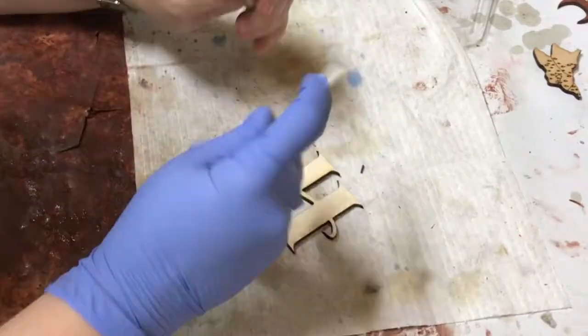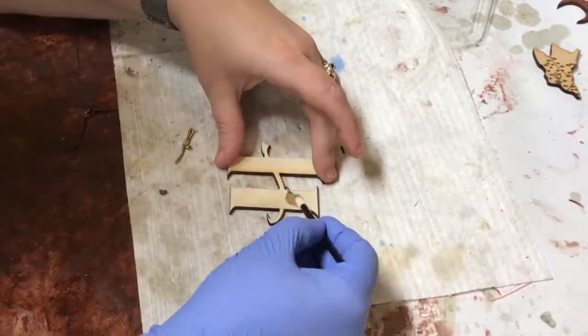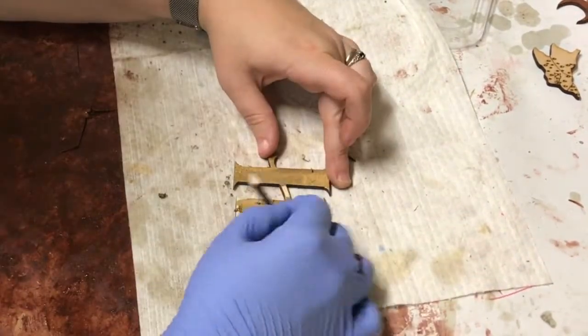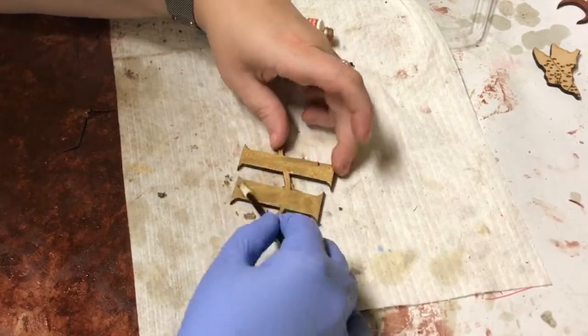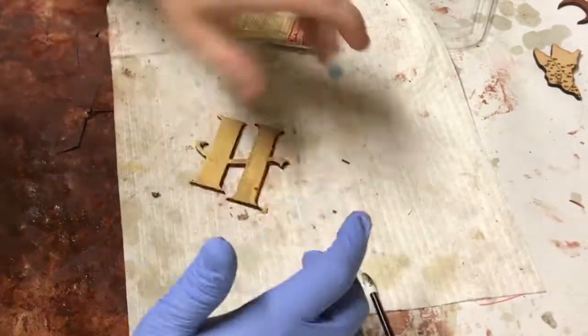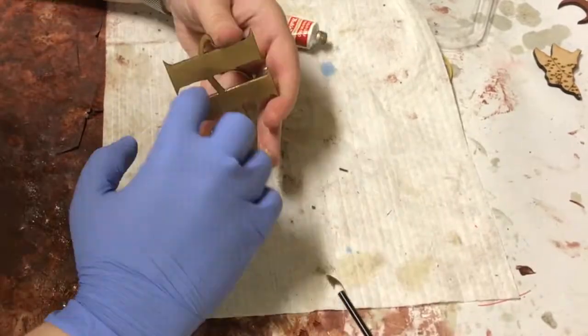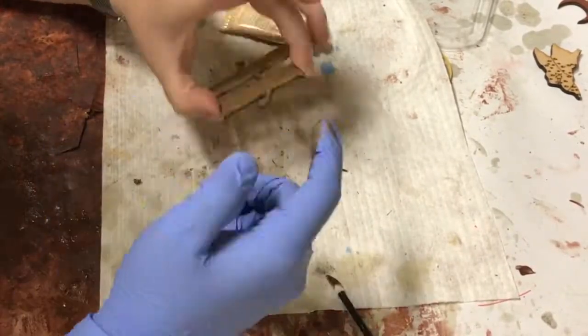For the H, instead of painting it, I actually coated it with this wax substance called Rub and Buff. It's actual metal flake mixed inside of a waxy mush — you can smear it on, and it dries, and it's sealed, and it's got this really nice metallic sheen to it. I like using it.